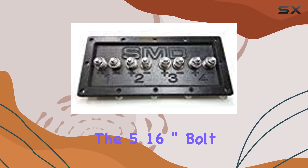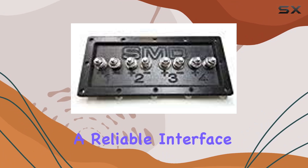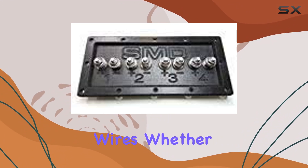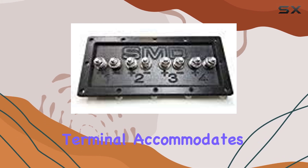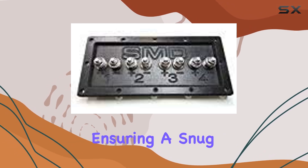The 5/16 inch bolt terminal offers a reliable interface for your speaker wires. Whether you're dealing with hefty gauge cables or finer strands, this terminal accommodates them with ease, ensuring a snug fit for optimal conductivity.